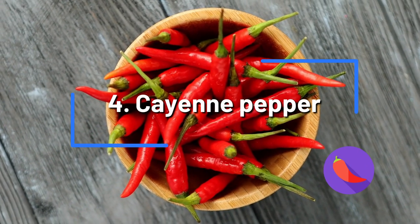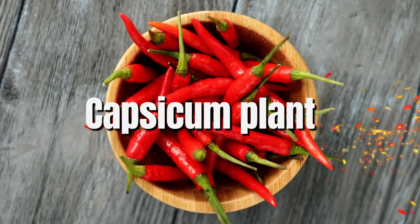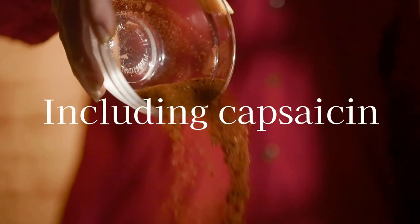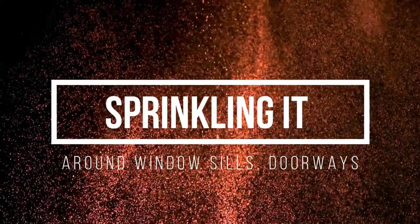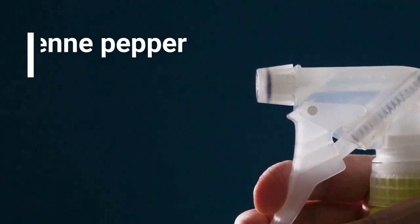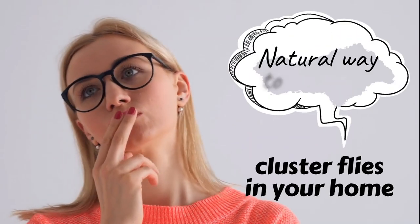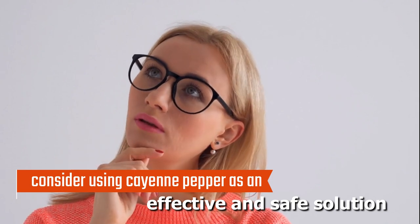Cayenne Pepper. Manufacturers extract cayenne pepper from the dried fruits of the capsicum plant. The resulting product is a concentrated substance that contains all the active components of cayenne pepper, including capsaicin, which gives it its characteristic heat. One way to use cayenne pepper as an insect repellent is by sprinkling it around windowsills, doorways, and other areas where cluster flies are likely to enter your home. Another option is to mix some cayenne pepper with water and spray it on surfaces around your home. Consider using cayenne pepper as an effective and safe natural solution.